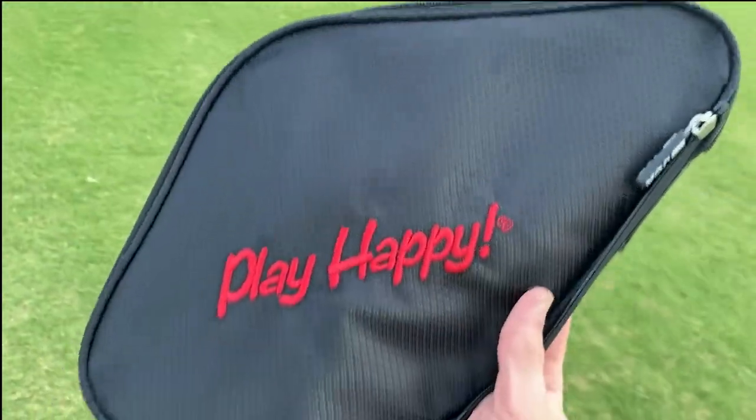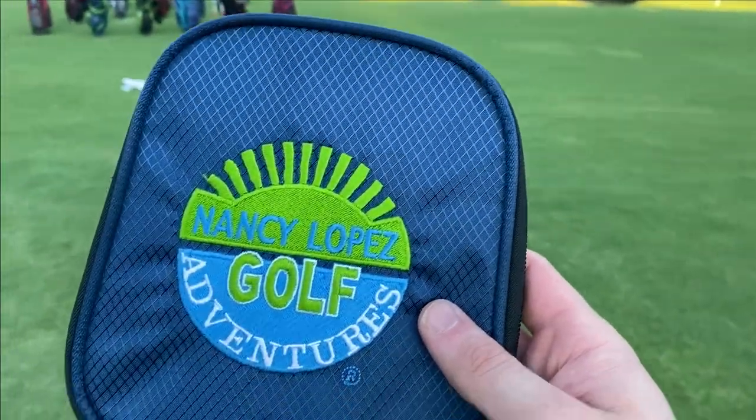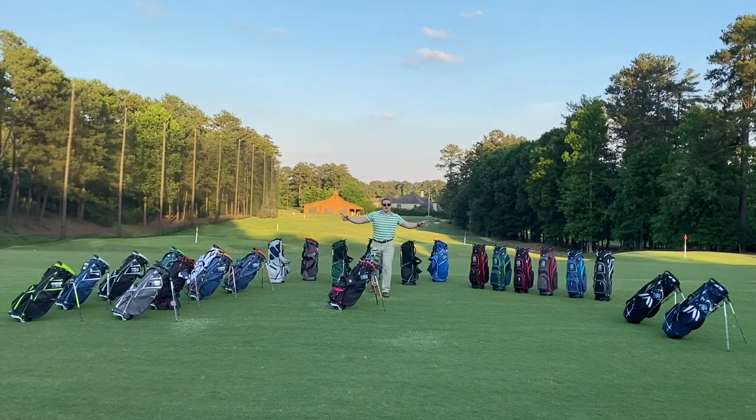The RL350 has easily accessible zip-off panels on the bottom side pocket as well as the ball pocket for those looking for customized branding, which is great for your club, company, or tournament name.